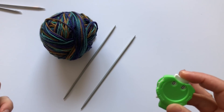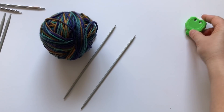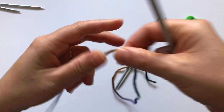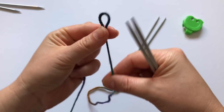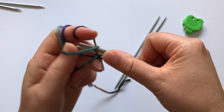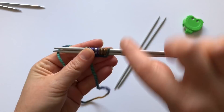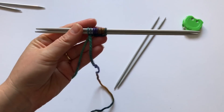You also need a row counter because the star is worked over around 30 rounds so you need to be on point. The way I like to start is with a slip knot — I don't leave a long tail because I'm only going to cast on a few stitches. Do a slip knot and then cast on nine stitches. I like to do it on double needles so I can work easier the first round.